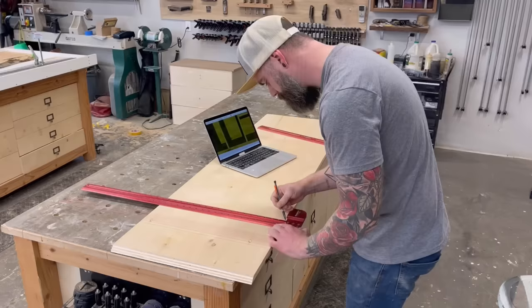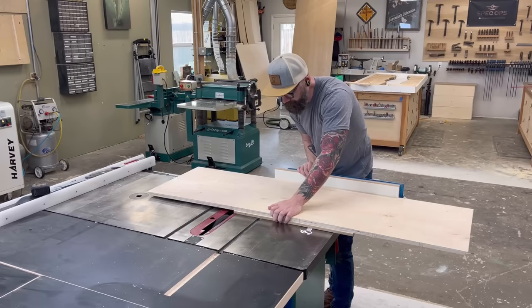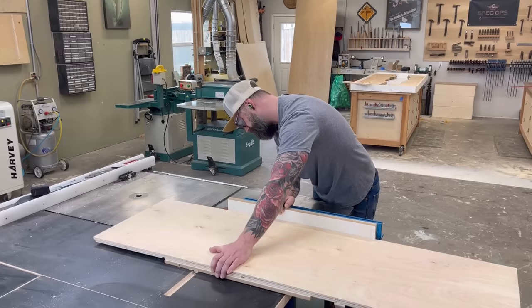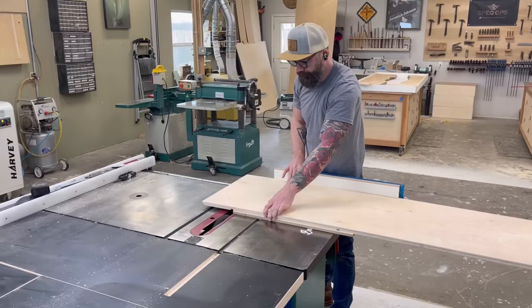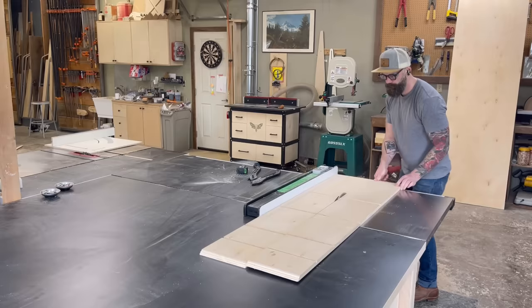I do a mitered box to hide the exposed plywood edges. After cutting the 45s and trimming to the exact length I need for my top and bottom pieces, I mark out exactly where all the dado slots need to go using my SketchUp model. I use my Rockler crosscut sled and dado insert on the table saw to cut them — half an inch wide by a quarter inch deep. I'm using half-inch birch ply for the internal dividers. If you're not comfortable on the dado saw, you could just use a router.